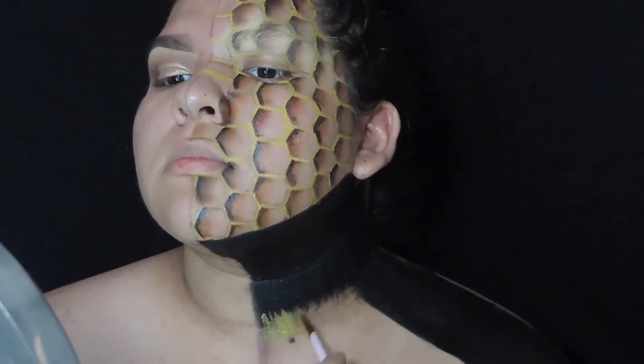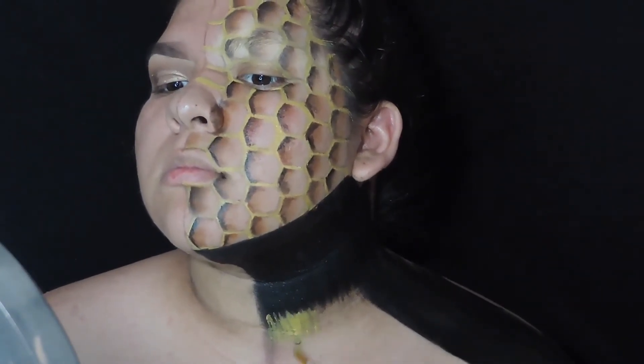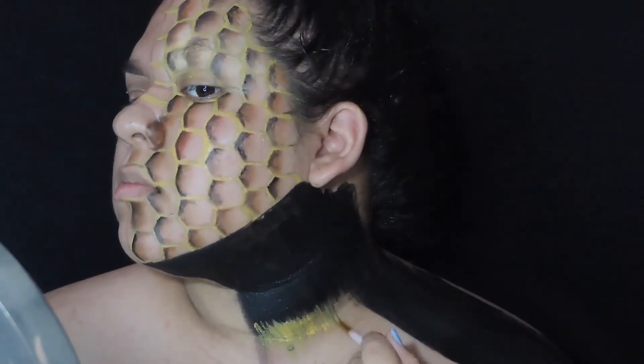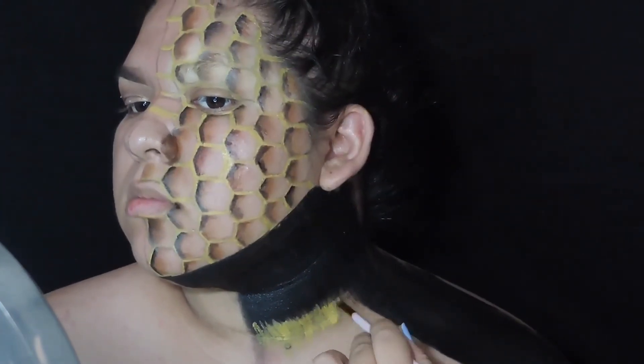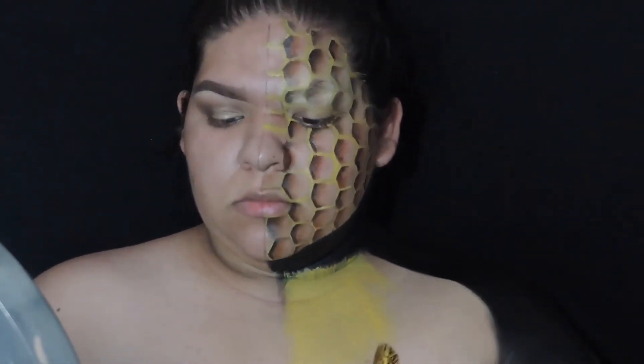Going in with a smaller brush, I'm going to use yellow to blend the two areas together — it doesn't have to be clean, I wanted that messy look. And once I do the edge I'm basically going to color my entire chest yellow with yellow body paint as well.